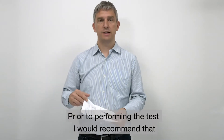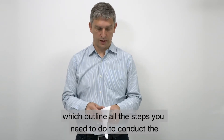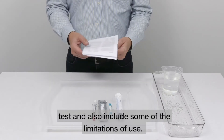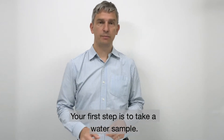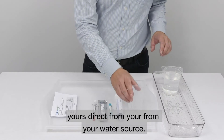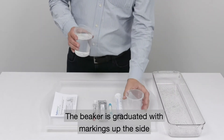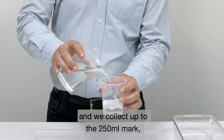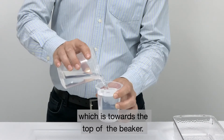Prior to performing the test I would recommend that you read the instructions fully, which outline all the steps you need to do to conduct the test and also include some of the limitations of use. Your first step is to take a water sample. I've already collected mine here, but you can collect yours direct from your water source. The beaker is graduated with markings up the side and we collect up to the 250 millilitre mark, which is towards the top of the beaker.